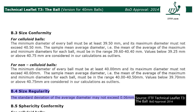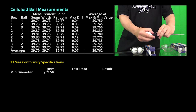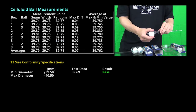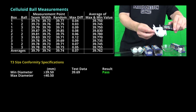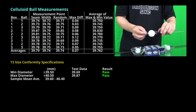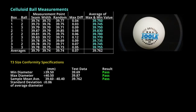For both balls, the standard deviation of the average diameter may not exceed 0.06mm. In our testing, the minimum diameter for a celluloid ball was 39.69mm. The maximum diameter was 39.87mm. The sample mean average was 39.762mm, and the standard deviation of the average diameter was 0.029mm.